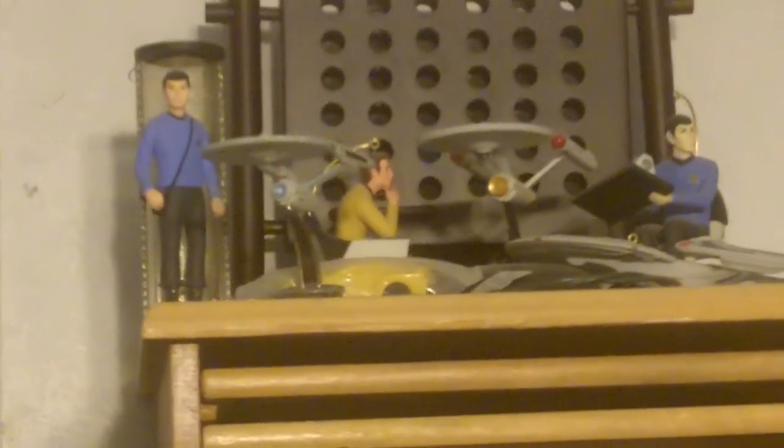Hi guys, Joe here. I'm doing a little test video, testing out my new interview mic. It's an 8T — here, I'll show it to you.